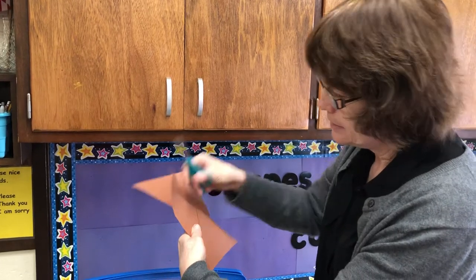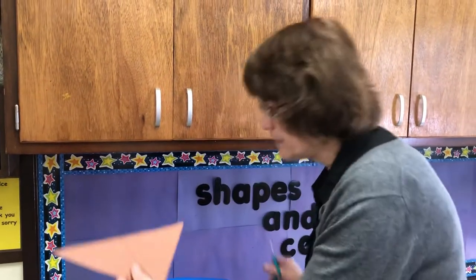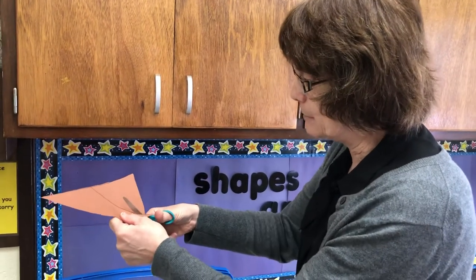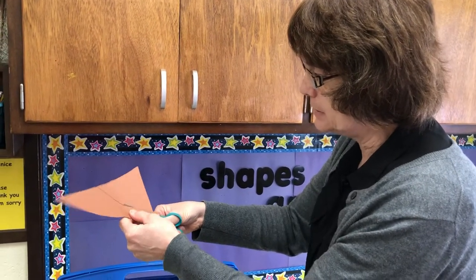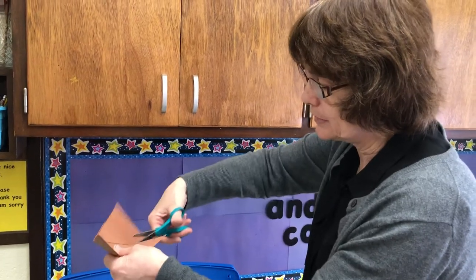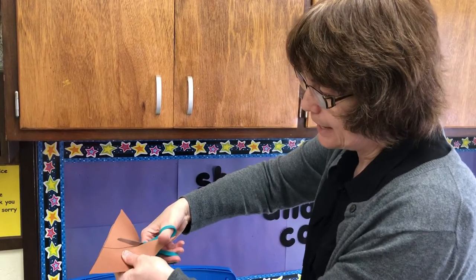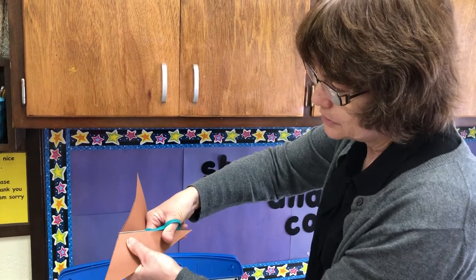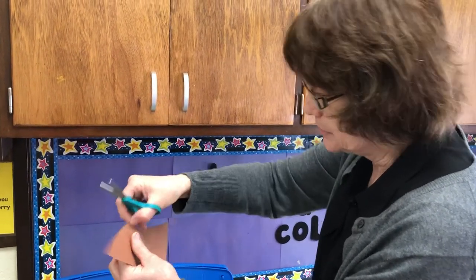Then I'm going to use this piece and follow this line — open, shut. Remember to keep your thumb up and hold the paper with your other hand, then cut along the line all the way to the other side.